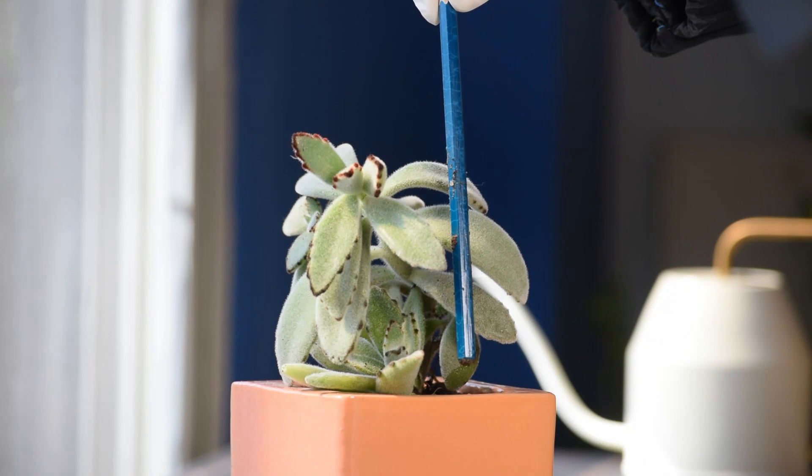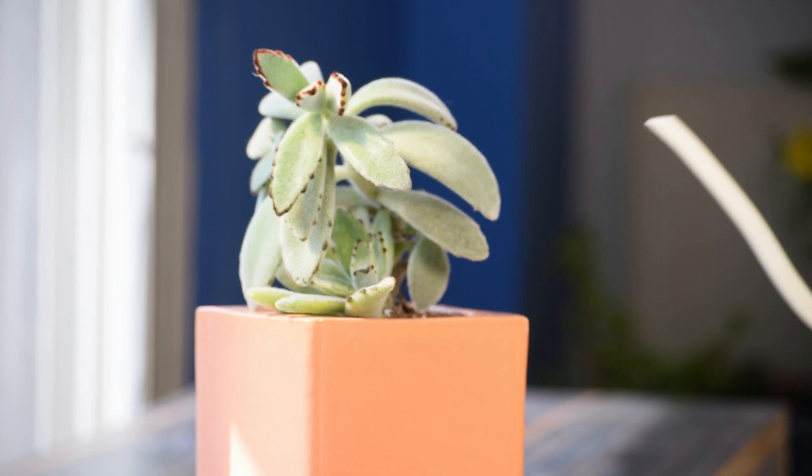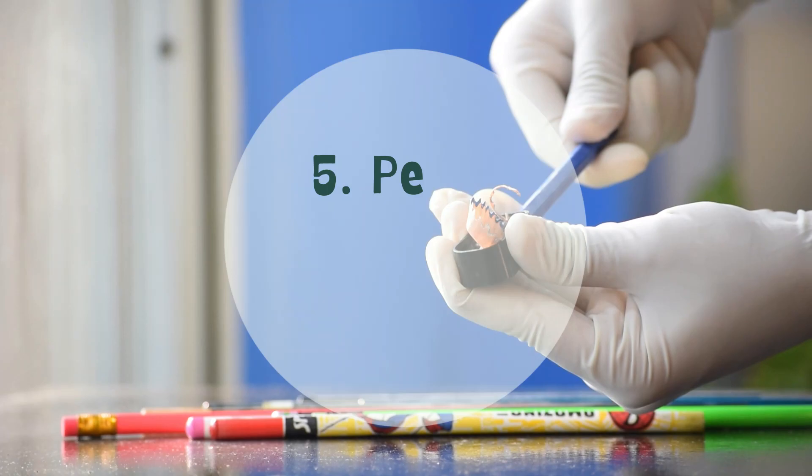4. To keep an eye on the watering needs. A pencil is a great tool if you struggle to find out when is the right time to water. The technique is simple. Insert a pencil halfway into the pot and keep it that way. Before you water the plants, take the pencil out and check the level of moisture on it.